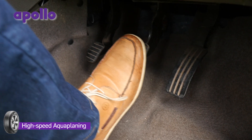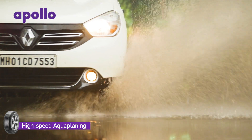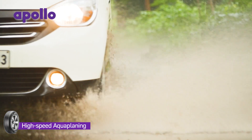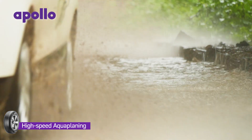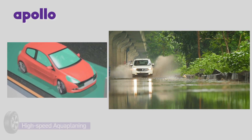If that doesn't help, gently squeeze the brakes to slow down and initiate more aggressive weight transfer. This should help the tyres get back on terra firma and you will gain steering control again — because as long as the tyres are riding on water, you will have no steering.